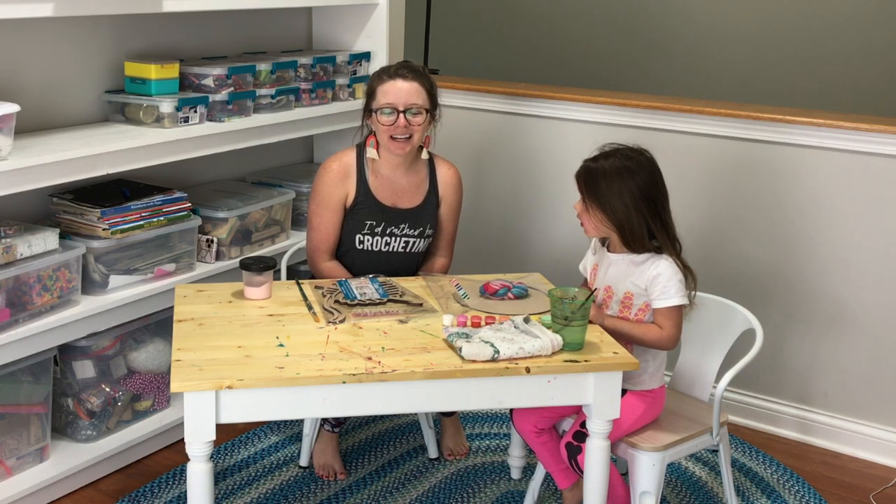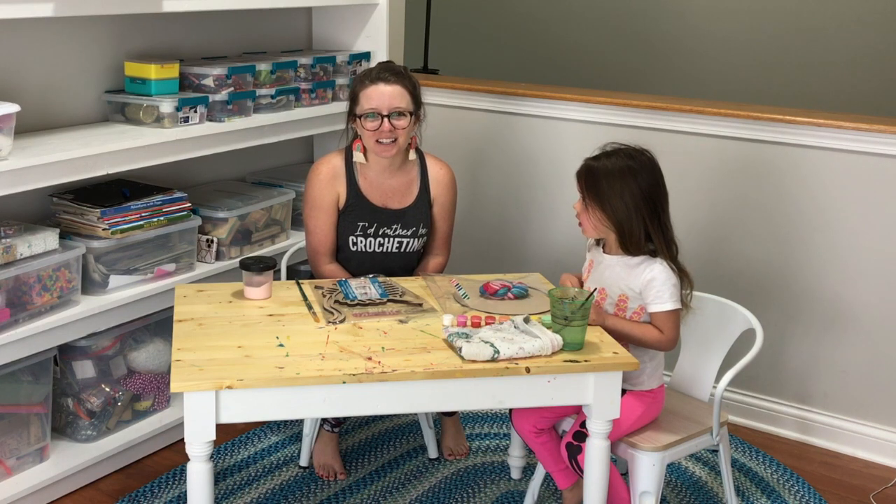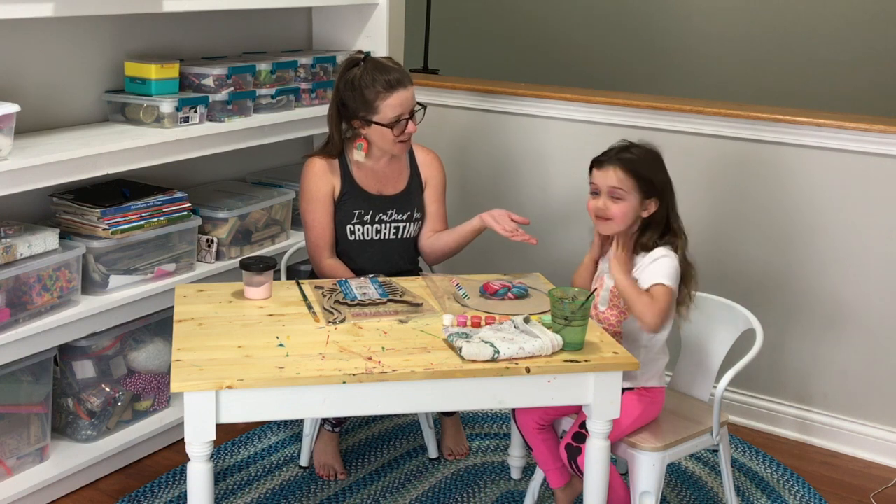Hi guys and welcome back to my channel. My name is Ashley and I'm the mompreneur here behind A Crafty Concept. In today's video I have a very special guest with me. This is Ava, my daughter.